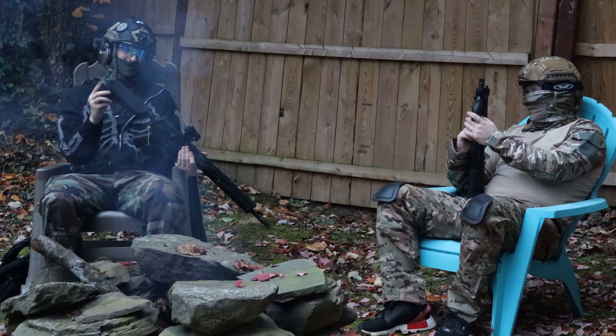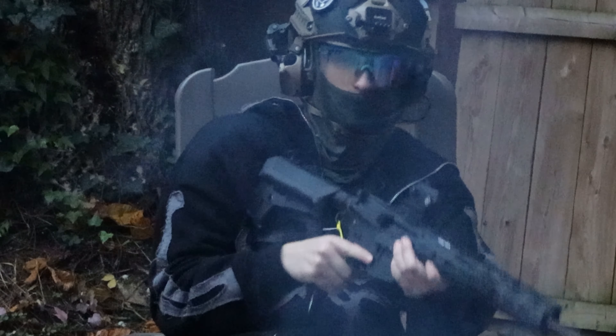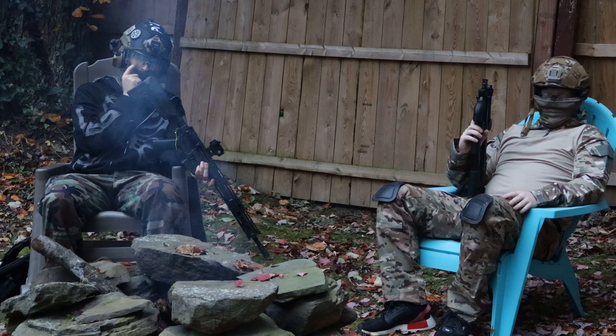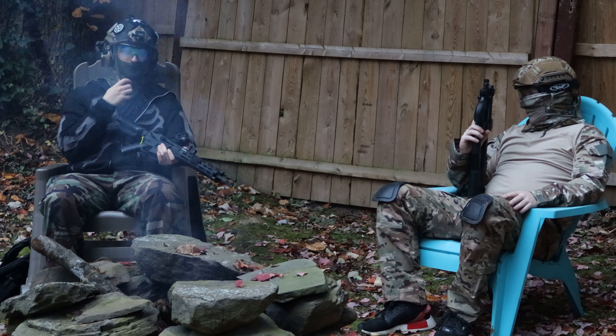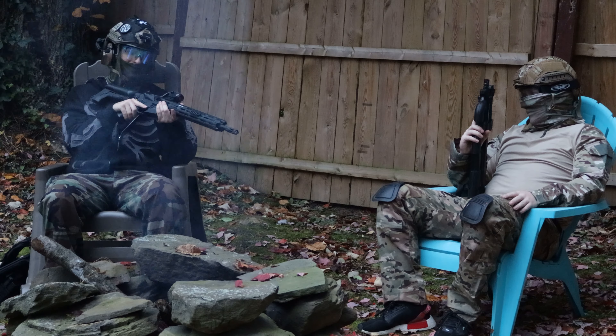I really do like these Crytek stocks — they're probably my favorite M4 stock. They're really comfy in your shoulder, I like the padding on the back, and they're also really easy to open. Crytek also makes really nice pistol grips, grooved for your fingers, as well as a flat trigger which is really nice if you want to shoot fast.